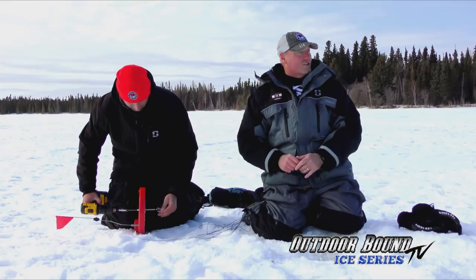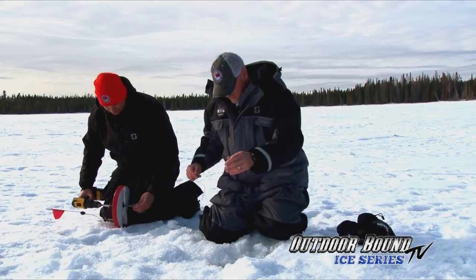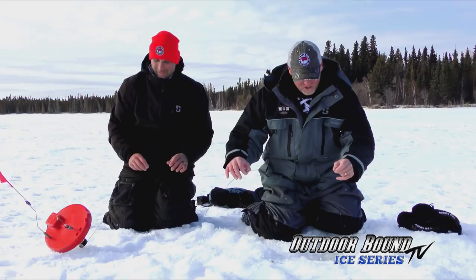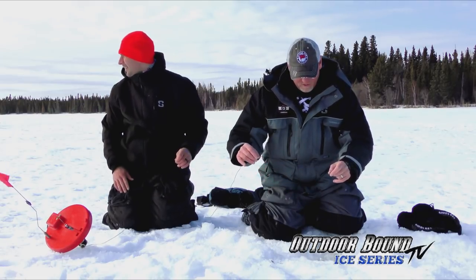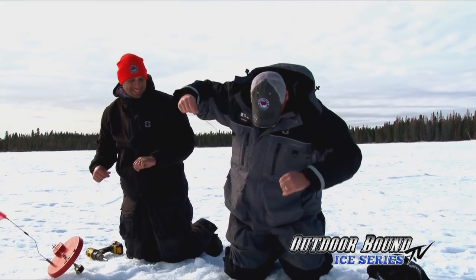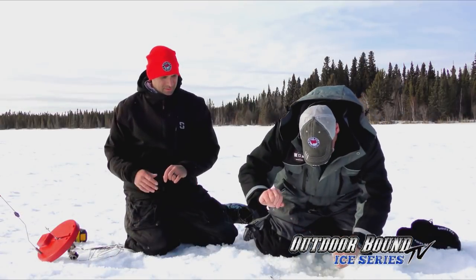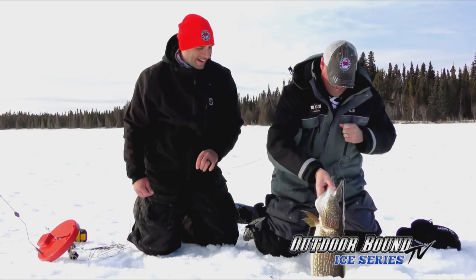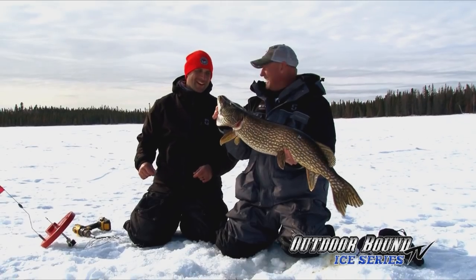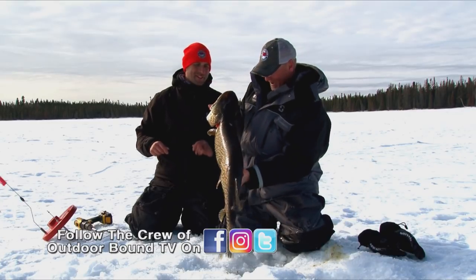I just dropped it back in and all of a sudden I felt this whoop-whoop, and now he's taking line. I'm going to go ahead and set him. Oh, he's mad — he did not like being turned around like that. He's coming up the hole. Oh my goodness, Kurt. Look at that fish! I honestly did not expect that. Ninety-nine percent of the time when you reset and catch it again, it's a small fish — but that is not a small fish, by any stretch.